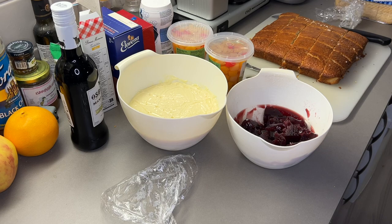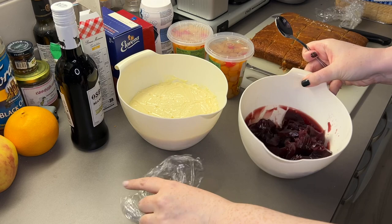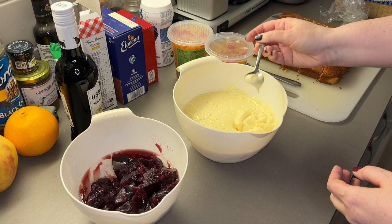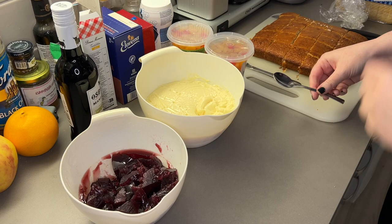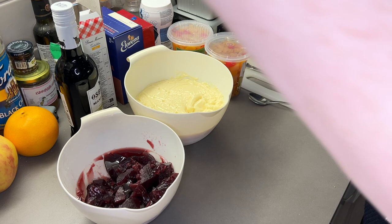We tried the jelly and custard before assembling. The jelly tasted like jelly — like a red jelly, a bit like strawberry. The custard tasted like custard! It was a bit intense on the vanilla though — probably a bit too much vanilla. We were both amazed that the things we made turned out like the things we wanted them to turn out like, having never made jelly or custard before.